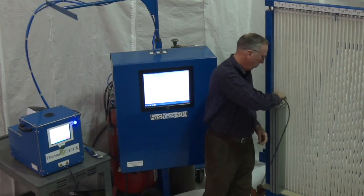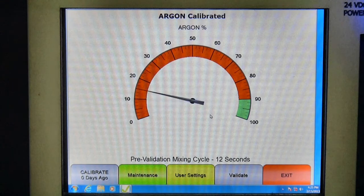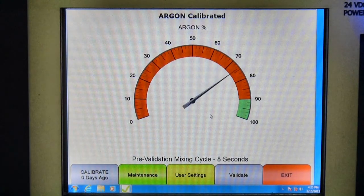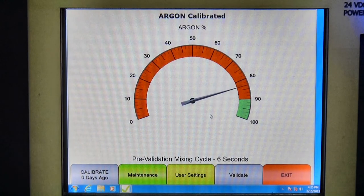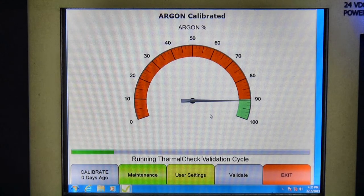This process only requires the operator to insert the test probe and push the start button. Our thermal check evacuates the gas and reinserts it into the unit, causing intentional turbulence. This action causes the gas to mix, allowing us to have an accurate, instantaneous reading of the fill rate. Once the reading stabilizes, the thermal check prints out a time stamp label that will pass or fail the unit.